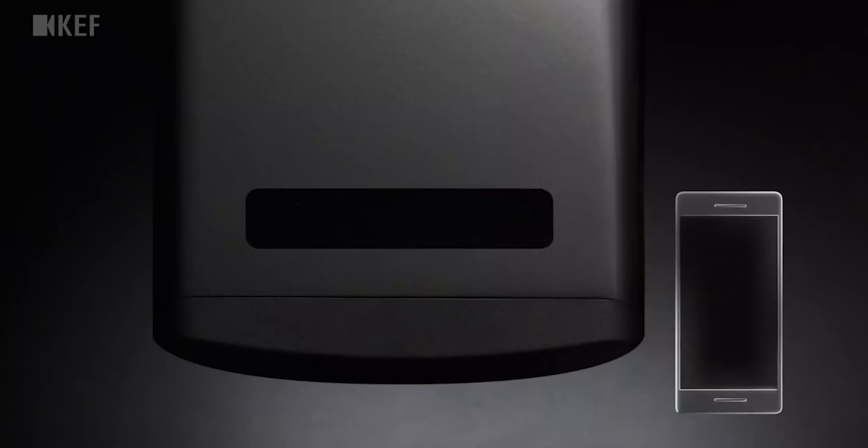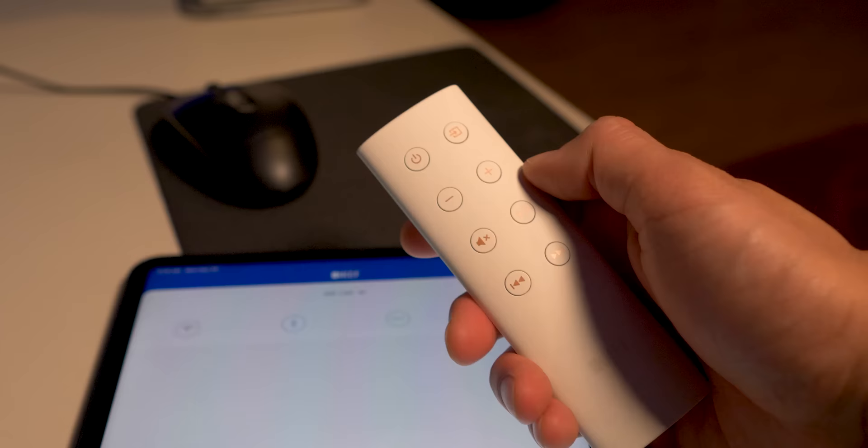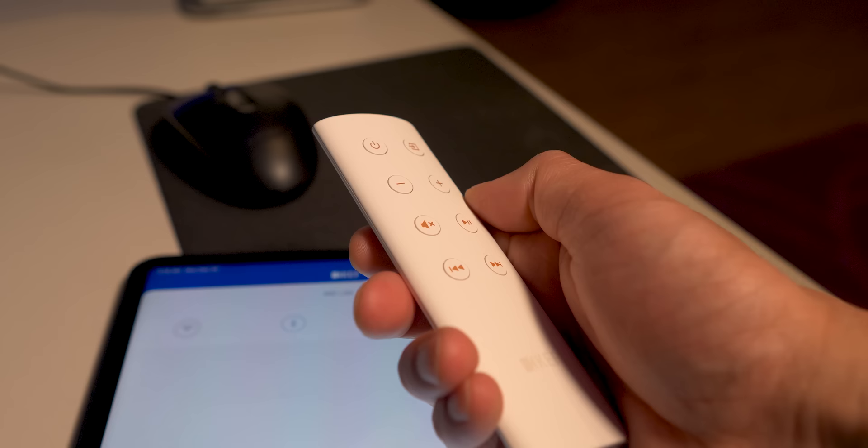The one thing that really bugs me about the system is the lack of controls on the actual speakers themselves. I was hoping the touch controls found on the LS50 Wireless would find their way to the LSXs. I don't always want to find the remote or launch an app just to turn it on. It'd be nice if they added a signal-sensing feature to keep the speakers in standby until something plays through them — maybe in a firmware update.